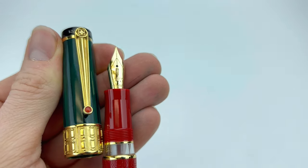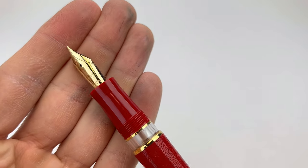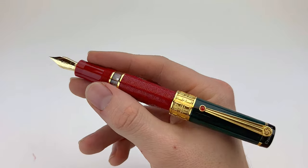When you remove the cap, you get a look at the pen's ink window, which is bordered in gold trim, and you can also get a good look at the beautiful fountain pen nib. Each of these Delta limited edition fountain pens is fitted with a 14 karat gold nib.